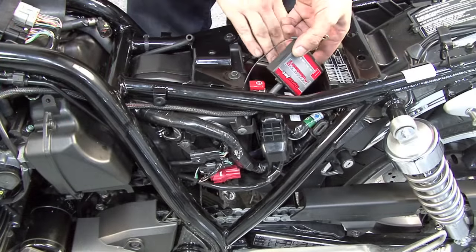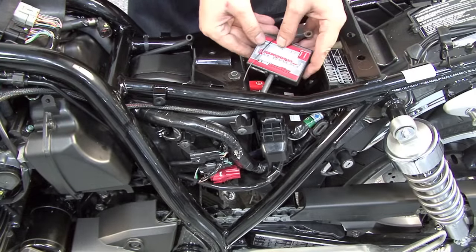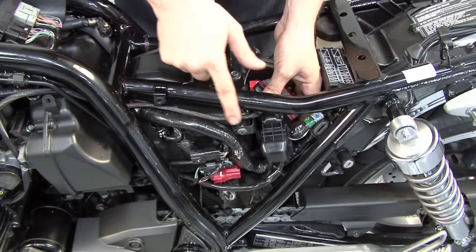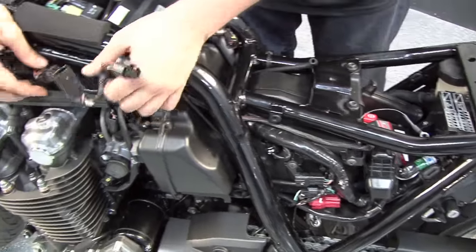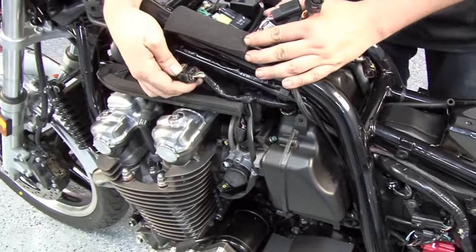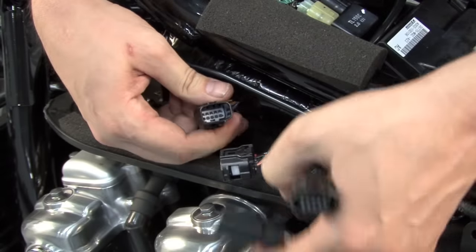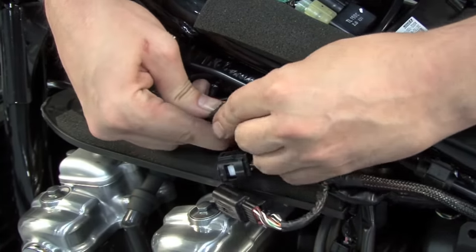The Power Commander module is going to be stored in the compartment here above the battery. We've routed the harness underneath the left side frame rail and then forward towards the engine to this pair of connectors here. We're going to unplug this pair of black 10-pin connectors and plug the Power Commander 5 in line with them.